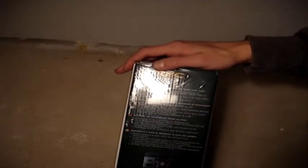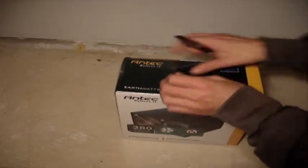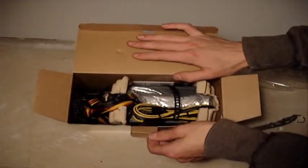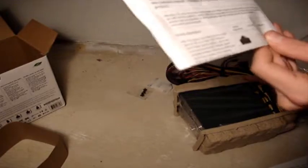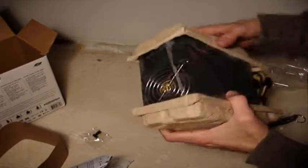Now we'll open up the box. Because this is an EarthWatts power supply, it uses recycled paper packaging. Inside we have an Antec overview sheet of the various connectors, a do-not-eat silica packet, and four mounting screws.